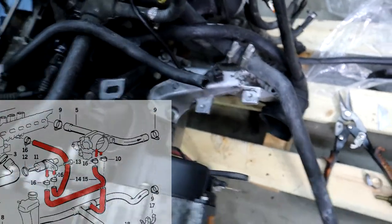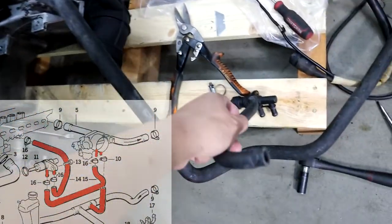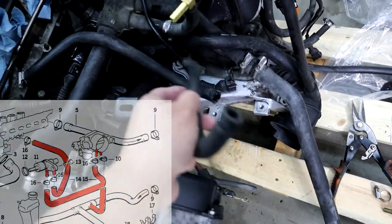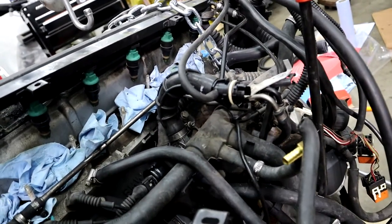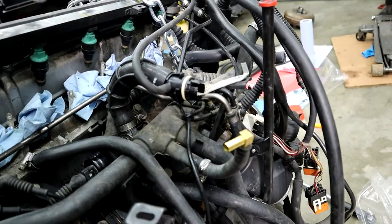So it's like a loop: from here, goes down here into this, then comes out to the throttle body, and goes from the throttle body back here — or the other way around. And since I live in California, and plus this is a race car, I will never need this throttle body heater. So I'm just going to show you guys real quick how to delete it.